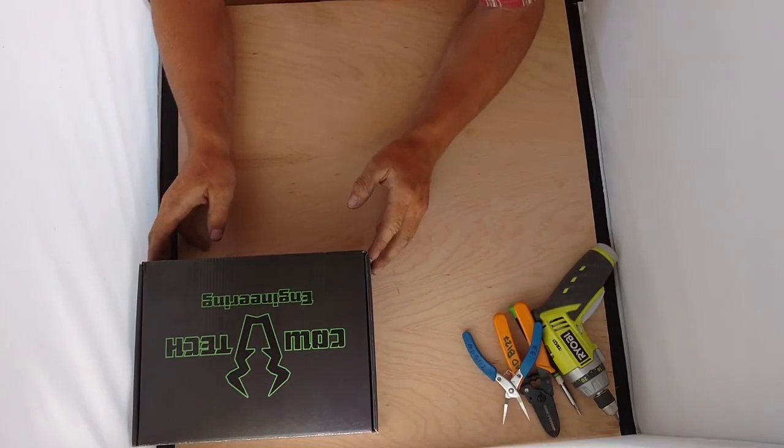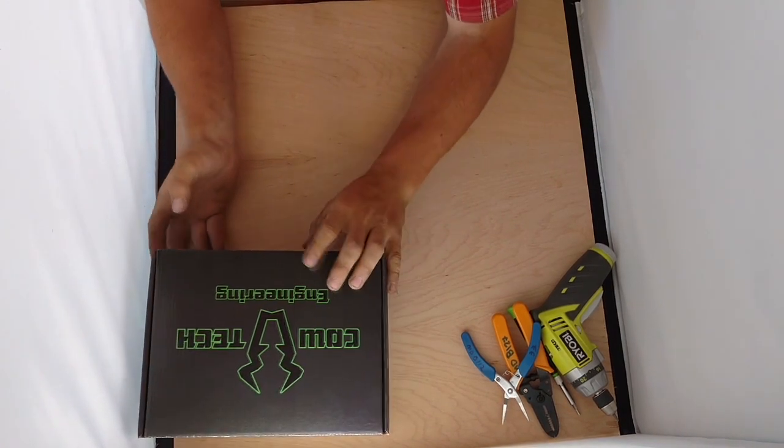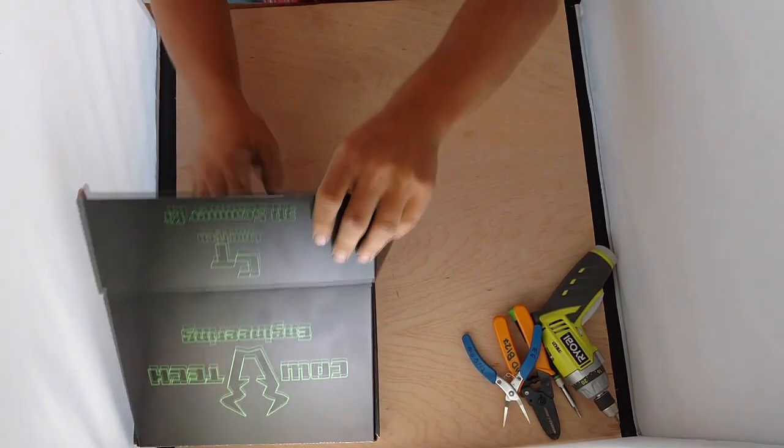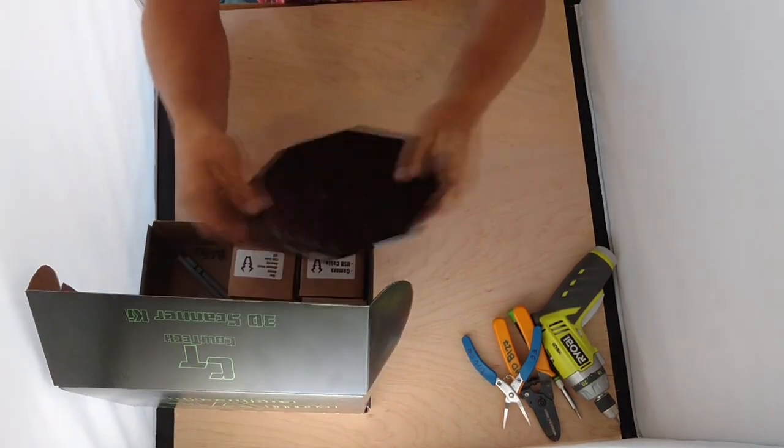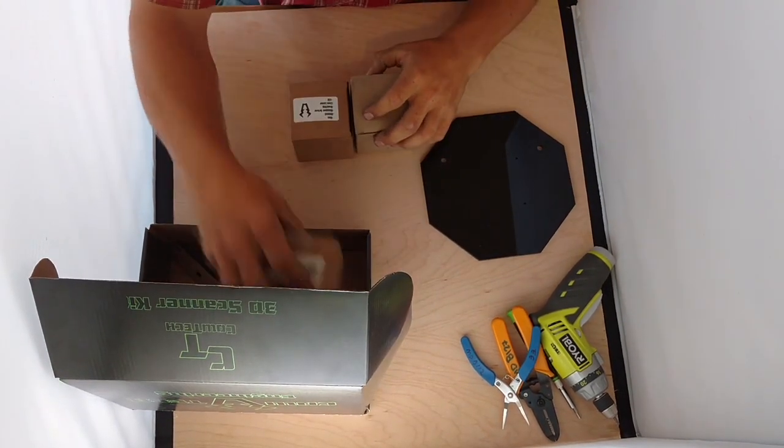Hey guys, this is Jason with Caltech Engineering and we're going to do a 3D scanner kit assembly video. First, open your box up and take all the goodies out. We're going to have all of our acrylic pieces and a few smaller interior boxes.